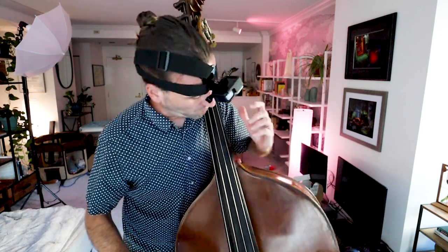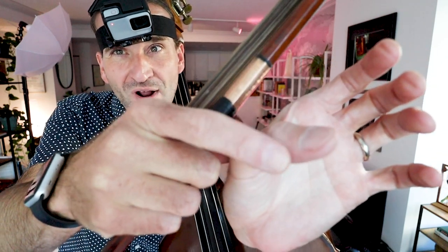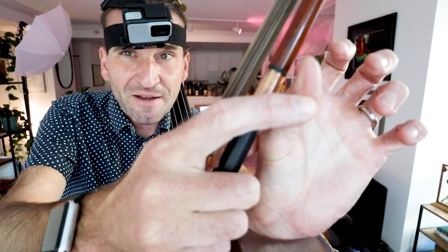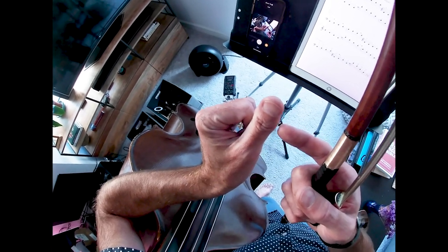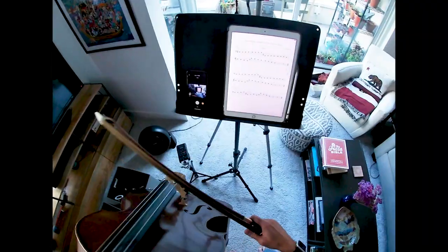Now we finally get to thumb position. From the C: C, D, E, F — now we put our thumb on G. There's a lot of debate about where to land with the thumb. I like to land either right on the knuckle bone of my thumb, similar to where you'd land for slap bass, or right by the edge of my fingernail. It's generally easier to start on the knuckle, but you might want to develop a callus near the nail as well.